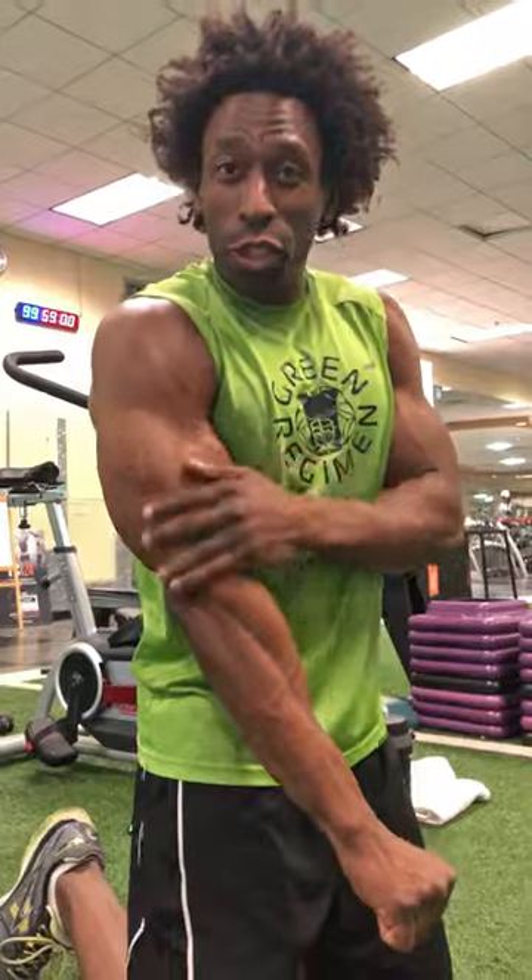Hey, how you doing? This is Tyra Green Regimen, and today we're going to do a push-up variation for the triceps, but it's still going to work the pecs as well.